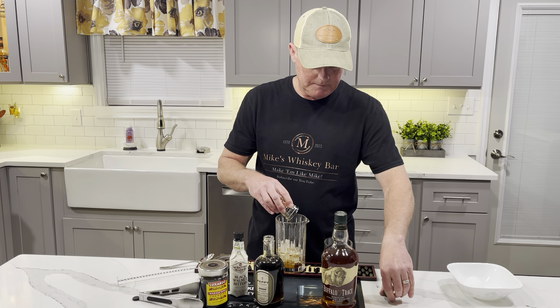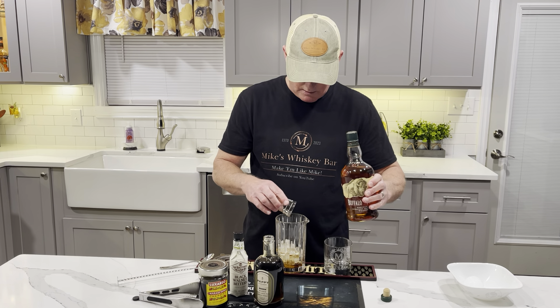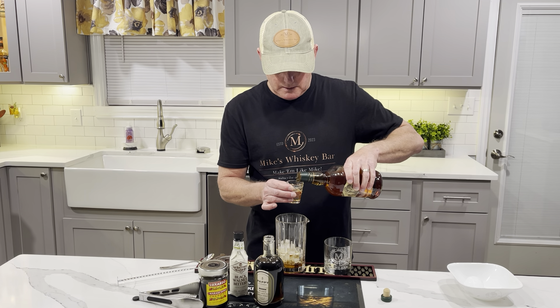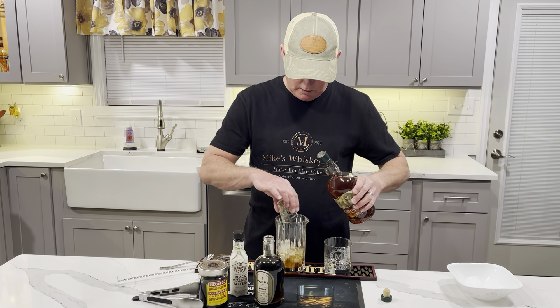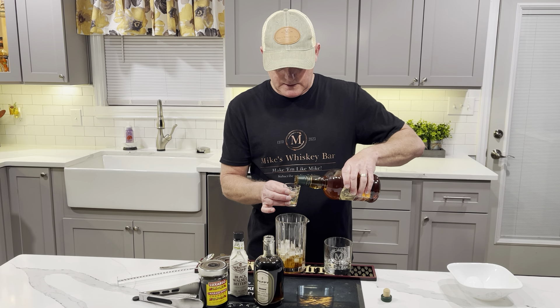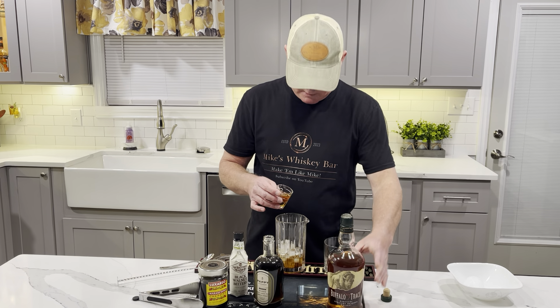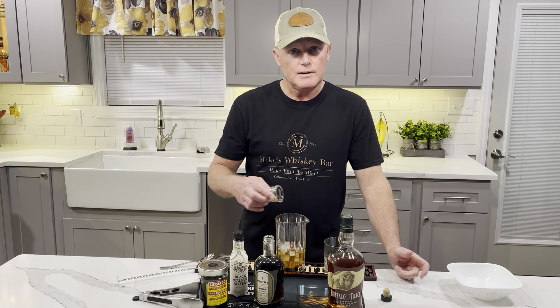And then of course you can't forget the whiskey. We'll go with two ounces of the Buffalo Trace whiskey. You don't have to use Buffalo Trace, we use different ones. But this one — Buffalo Trace in our area, for whatever reason, is a little tough to come by. So to be able to come up with that, it's kind of cool.